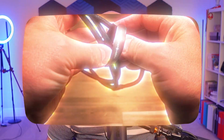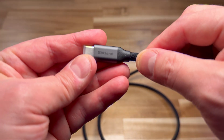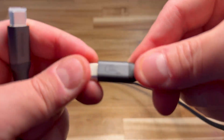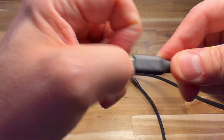Hey there friend, today I've got something sleek, strong, and seriously powerful — this is the four-foot Silkland USB4 cable. It might look like your average cable, but it delivers up to 240 watts of charging power, blazing fast 80 gigabit per second data transfer, and supports up to 100 gigabits per second display bandwidth. Whether you're moving massive video files or powering a high-end setup, this little cable is ready to flex.